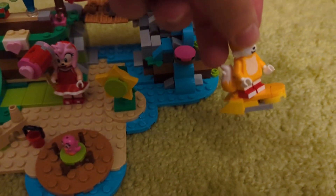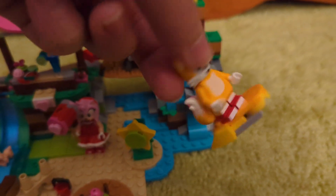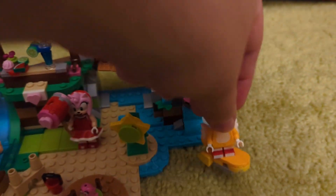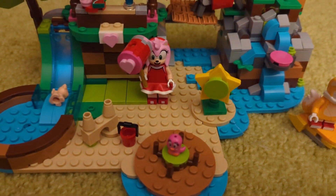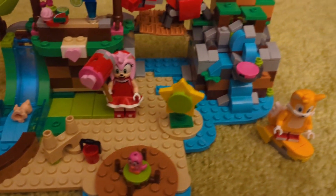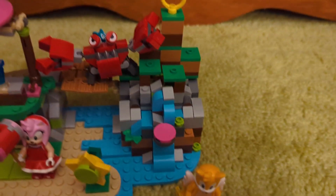So I'll go over some of the features. First off, Tails has this little hoverboard, I guess for sailing, and the fox looks like he's flying. It's not the most unique thing in the world, but hey, it gives him a little thing to do. Amy looks exactly the same as the other figure except she has the different hammer.